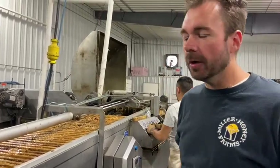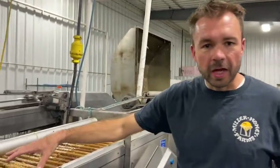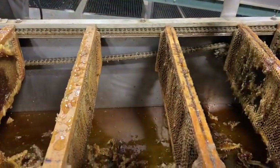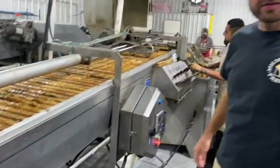Here's the extractor. Right now we're loading frames that have come through the uncapper — they're dripping honey. If you look down here you can see they've been uncapped and are dripping honey down as he loads them into the extractor.